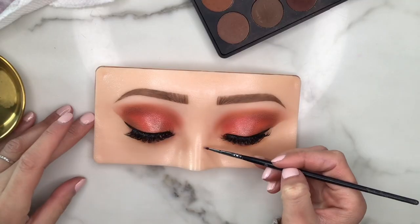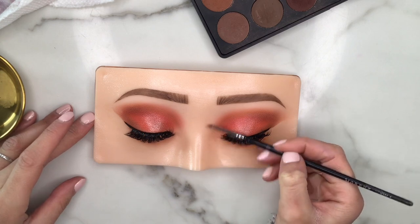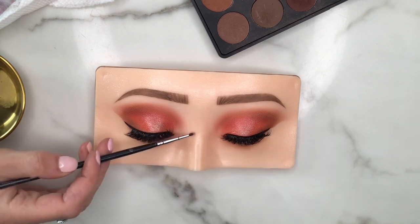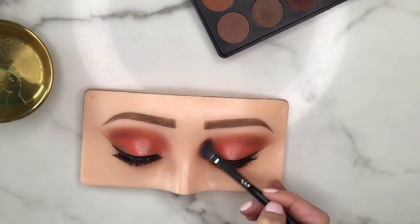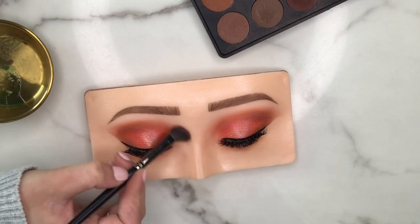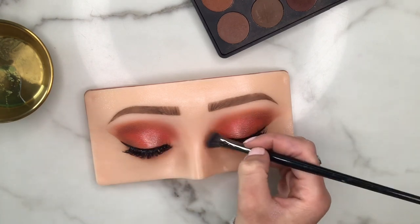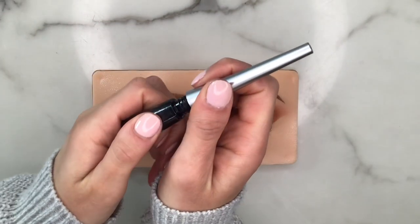This next part is completely optional — I'm using a very small pencil brush and applying a lighter tan shade to create a nose contour. Then I'm taking a fluffy angled brush, grabbing that same shade, and continuing the contour into the eyeshadow. This really makes sure that everything looks as realistic as possible.